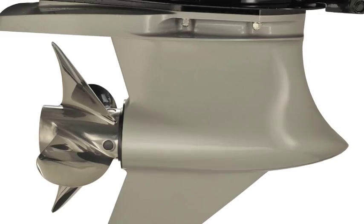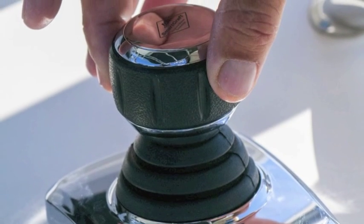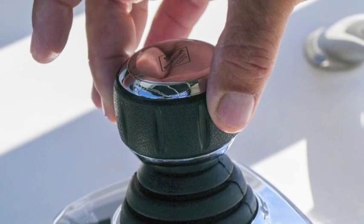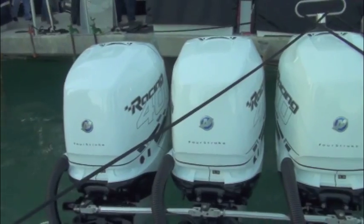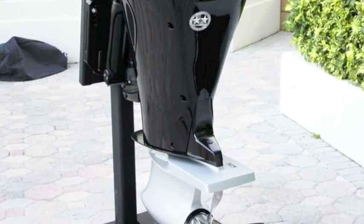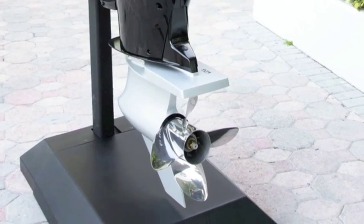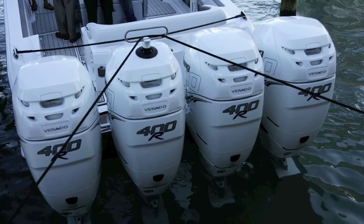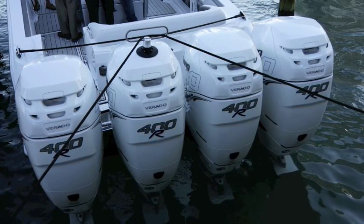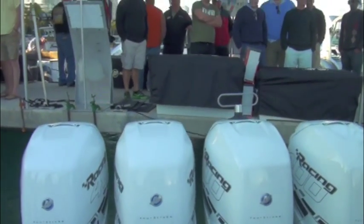When equipped with the Sportmaster Gear case, the 400R is also compatible with Mercury's joystick piloting for outboards for better maneuvering in tight spaces. To provide the full potential of the Sportmaster Gear case, the 400R features stainless steel guide plates with composite wear pads on the advanced midsection for enhanced engine stability and improved handling at speed. The 400R is available in both Cold Fusion White and Mercury's Phantom Black.